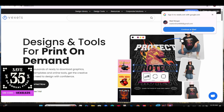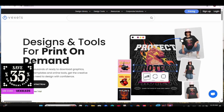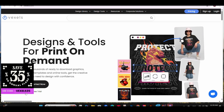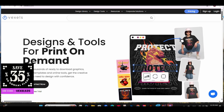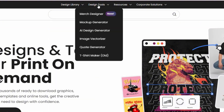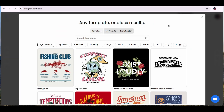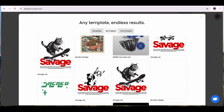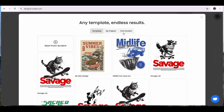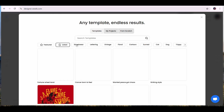Vaxels is a platform that provides different design elements and graphics. Recently, they have also added many design tools to their platform. For this video, we're going to concentrate on the designer — the merch designer tool. You will find the link in the description that will take you directly to their merch designer. Once you press on it, you will find lots of templates to choose from, in addition to a tab for your projects that you have been working on, or you can design from scratch.